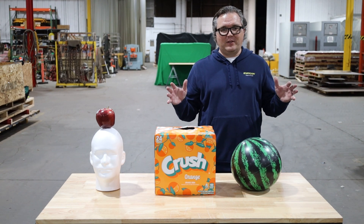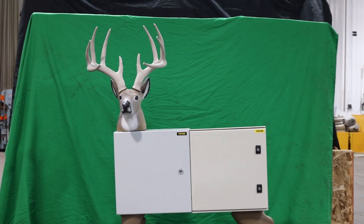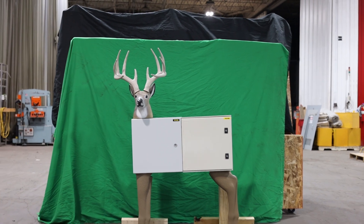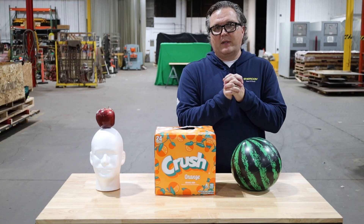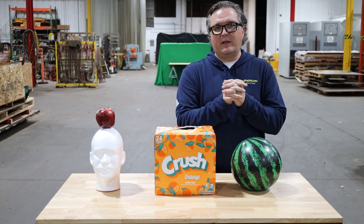After the warm-up shots, we get to the main event. We have our special control panel deer, Bucky — a ten point buck that's half steel enclosure, half fiberglass enclosure. We'll see how the arrows handle on that.